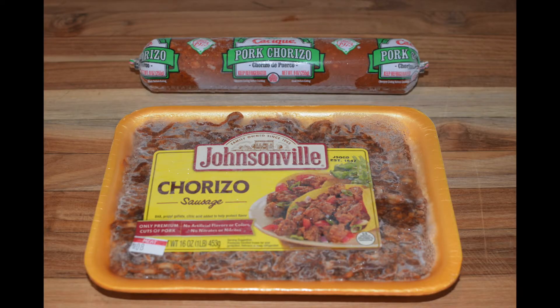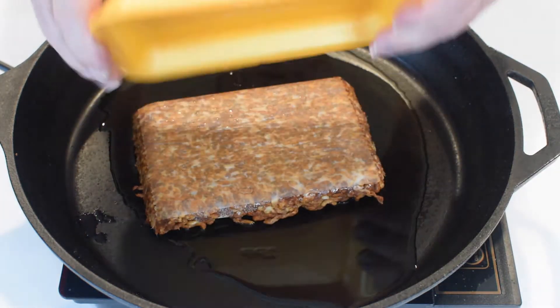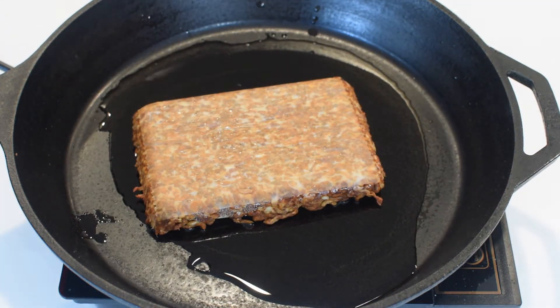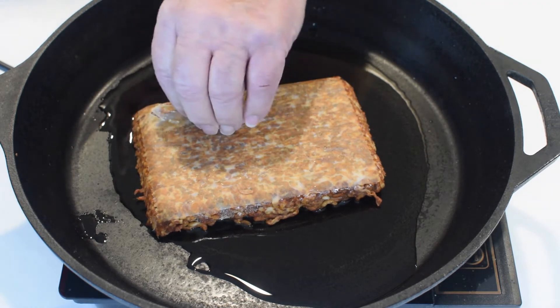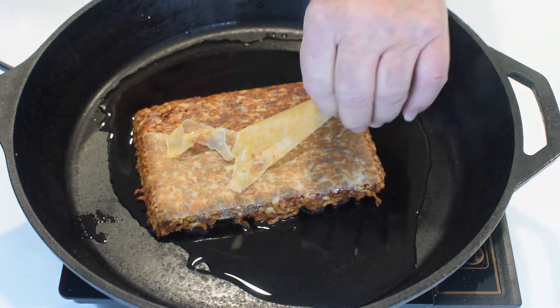In this recipe I much prefer ground chorizo like that pictured in the Johnsonville package, and not the type that comes in a tube. In a heated skillet with a few tablespoons of oil, begin by browning the chorizo. I like to break up the sausage into small crumbly pieces, eliminating as much as I can any chunks of meat.